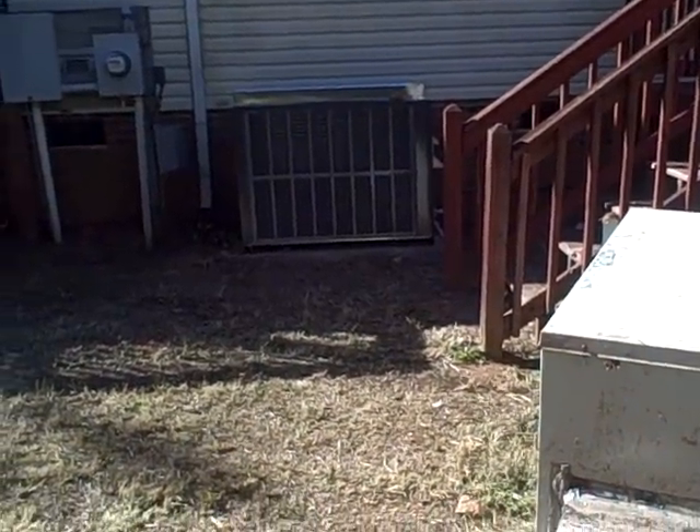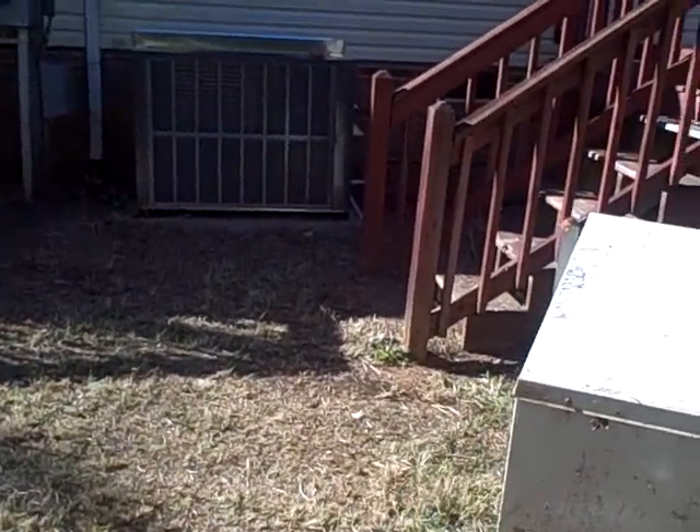It's Preston Sandlin with Home Inspection Carolina. It's called a gas pack, but it's air conditioning too. Thanks.